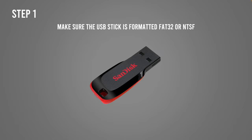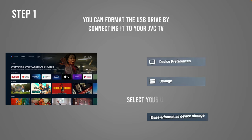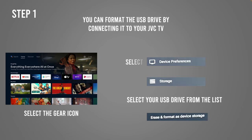First step is to make sure that your USB drive is formatted in a way that is accepted by your GVC TV. I recommend FAT32 or NTFS. You can format using your PC, your Mac, or if you have a GVC Android TV, you can do it by simply plugging the USB key into the TV, then locate the settings icon on the main screen — sometimes it's the gear icon in the top right corner. Then select Device Preferences, select Storage, then select the name of your USB key, and select Erase and Format as Device Storage. I suggest you do a backup of this USB drive since everything will be erased.